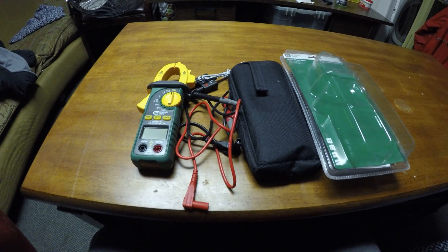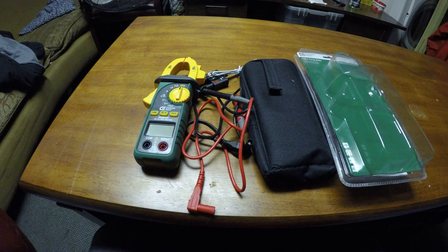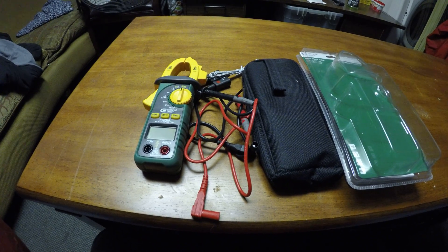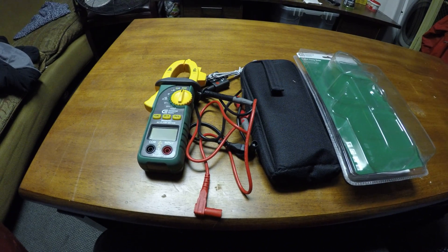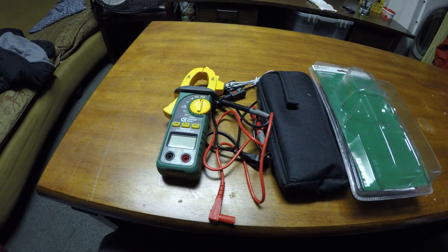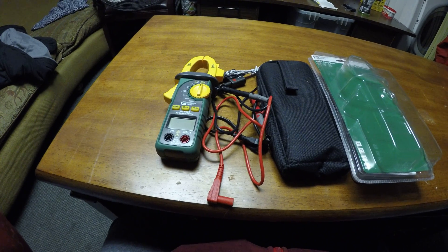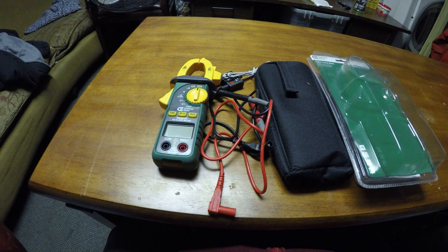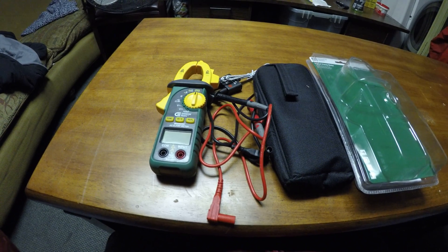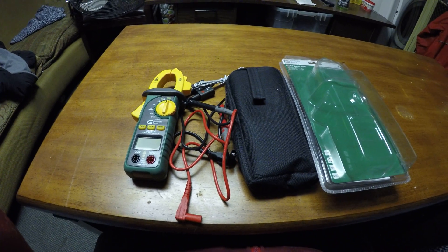We use it a lot for amps, the probe, volts, and the temperature sensor. It's not for everybody, but it's great for plumbing finals — checking to make sure that mixing valves are set correctly. It really is a great meter for its price.